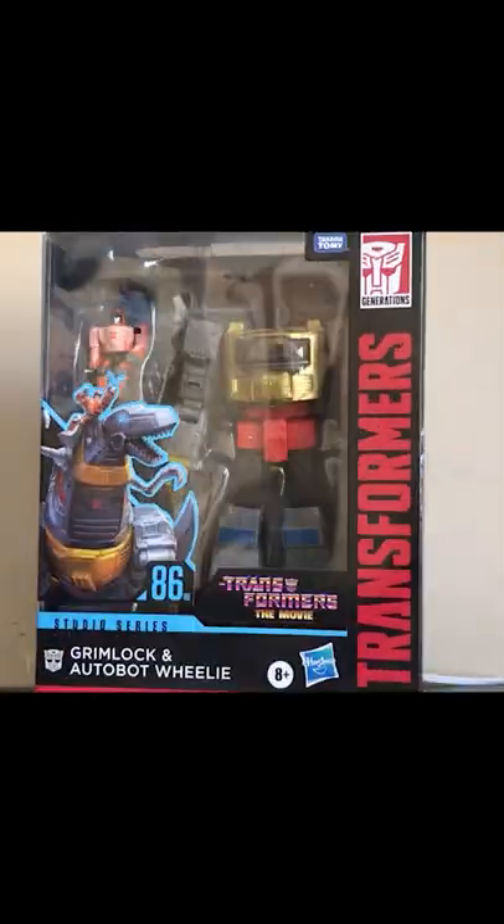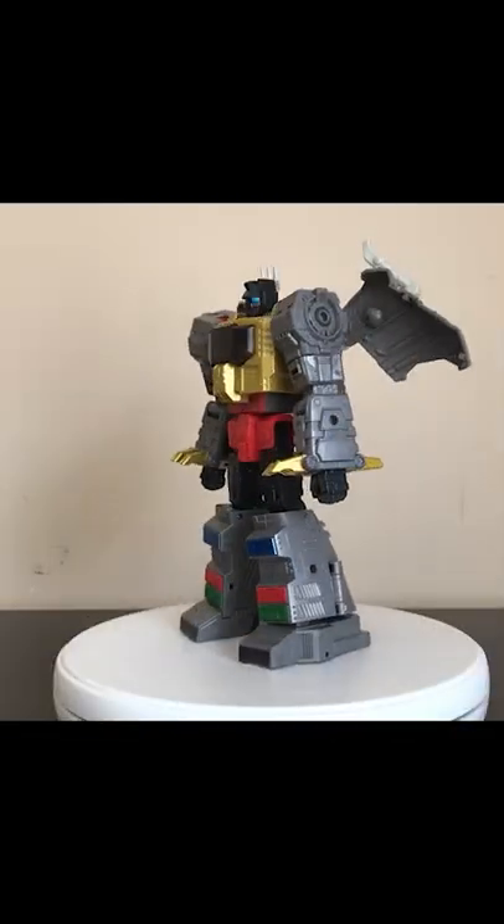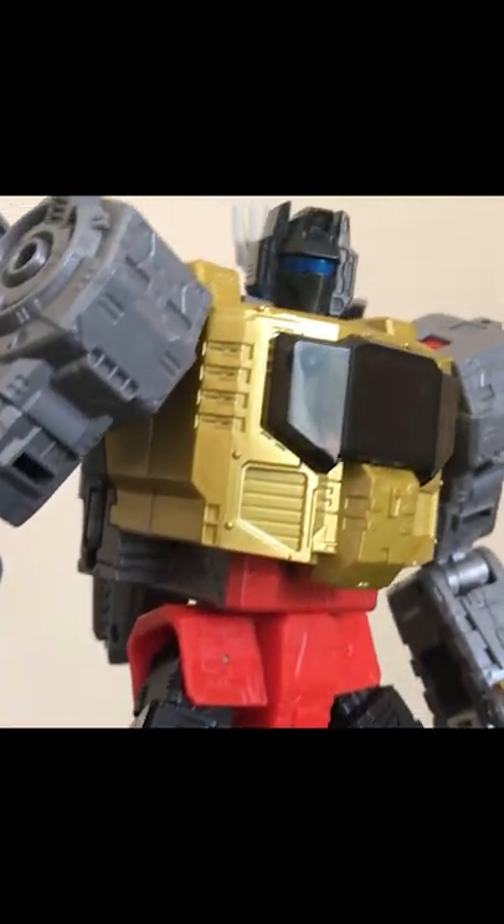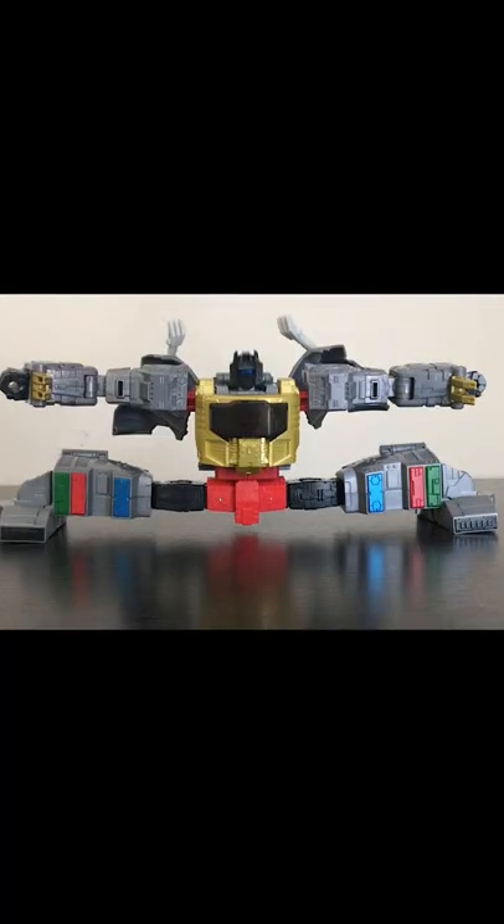Studio Series Grimlock is another fat dub for the Studio Series 86 line. Robot mode is appropriately massive, beefy, and intimidating, with great mechanical detail throughout. His articulation too is the bee's knees — he's got everything you could ask for.